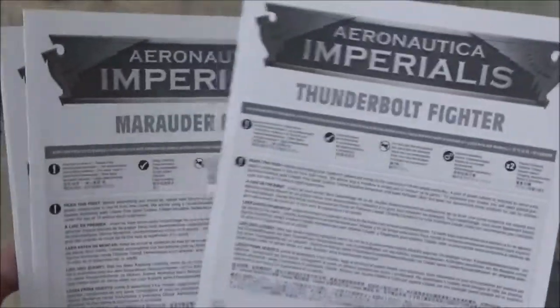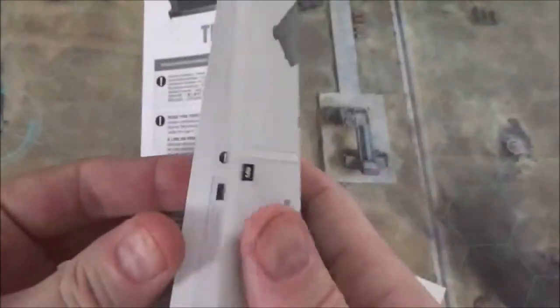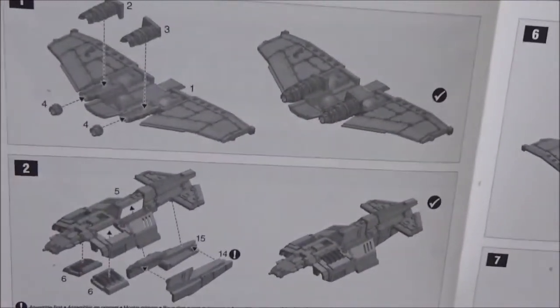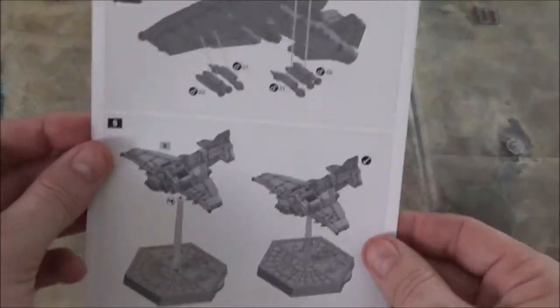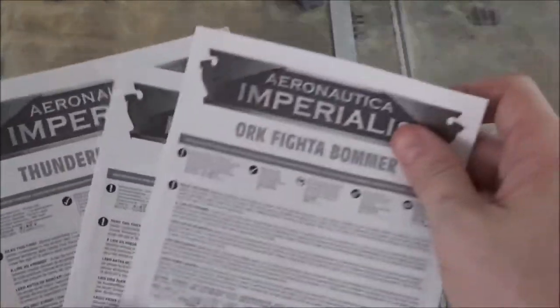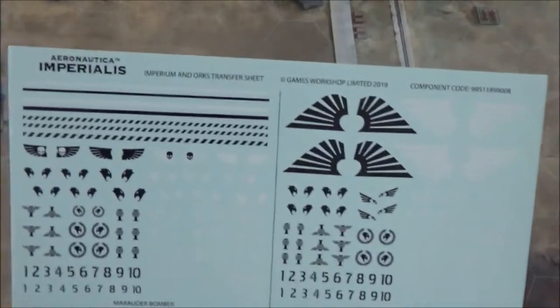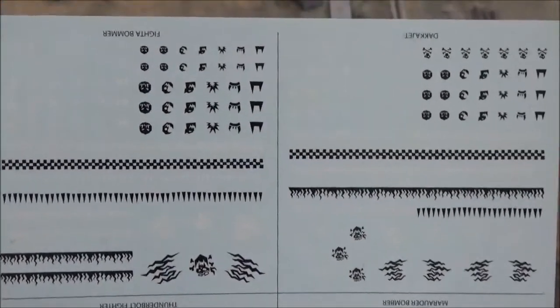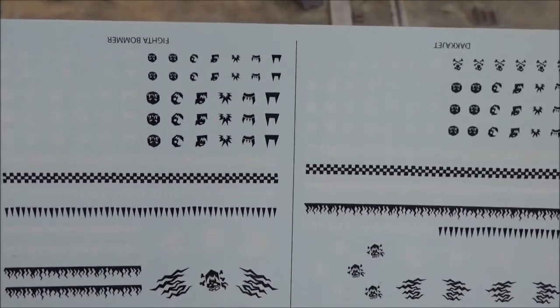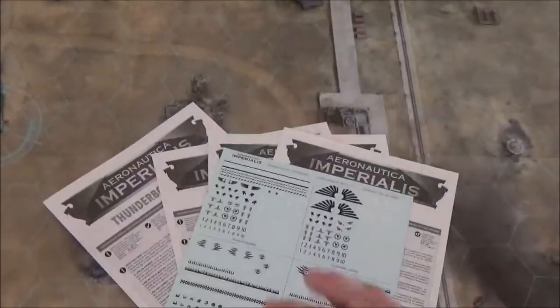At the bottom of the box there are instruction manuals for each of the four types of planes in the set. Assembly instructions are pretty easy for most parts — just test fit things before you glue and you'll be fine. You also get a sticker sheet with water transfers for both the Imperial and Ork planes to decorate them after painting. Not sure if mine will ever get painted, so it may be a while.